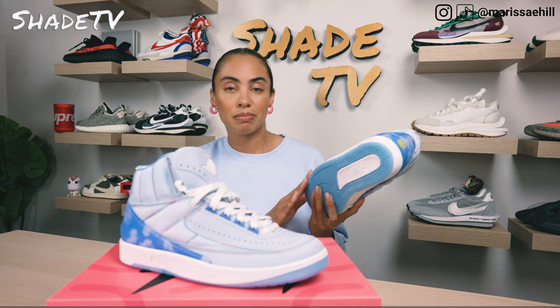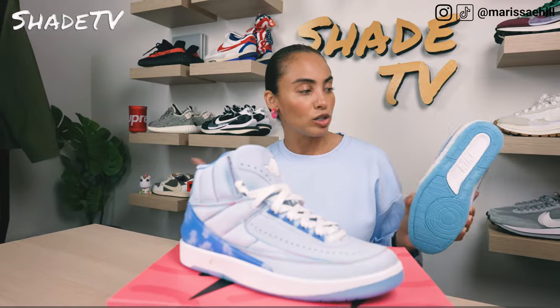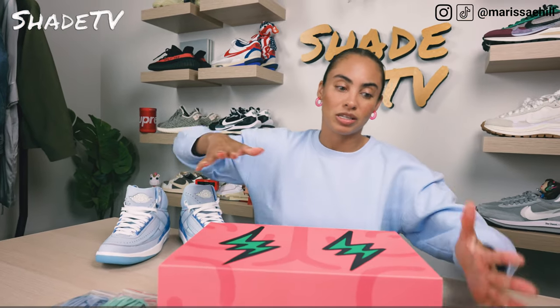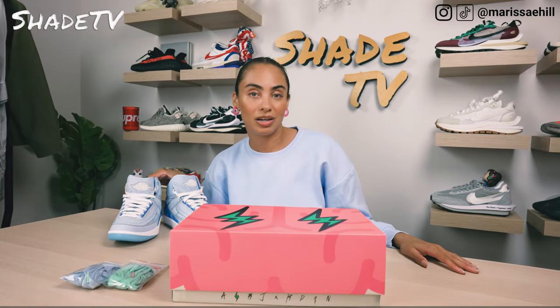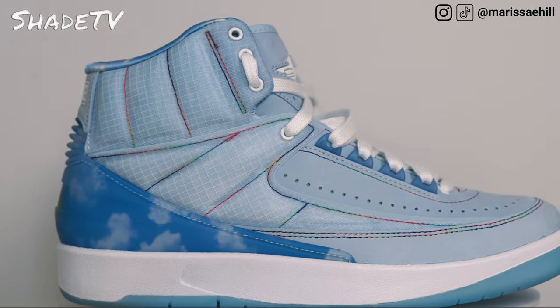Working our way to the bottom, we have a white midsole and an icy blue outsole, which apparently actually glows in the dark — excited to see what that looks like. Then we do have this really vibrant box in hot pink with lightning bolts and a bright pop of neon green. Let's take a look at all those last and final details.